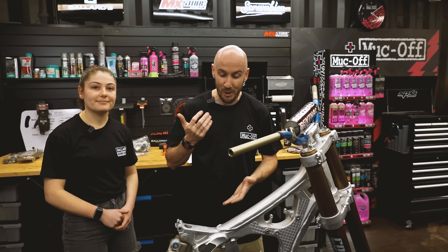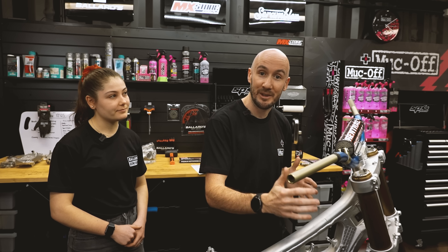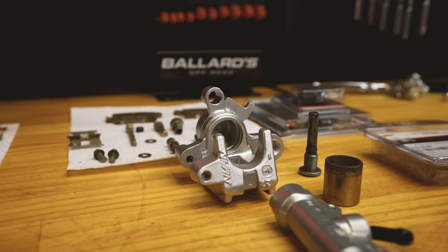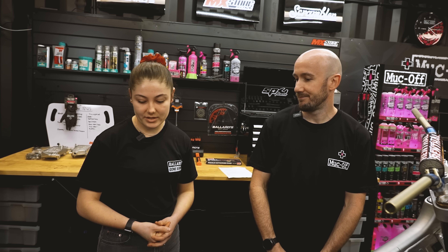A few areas to focus on. We've got the controls — both Sydney and I are going to work on that together. I'm going to rebuild the carby, sort out the electrics and work out what we're going to do with radiators. But first of all, Sydney's going to clean the brakes. We're going to do a few modifications to the calipers, looking for that factory look. So I'm going to jump on the die grinder — first time, we'll see how it goes. We've got a lot to do.